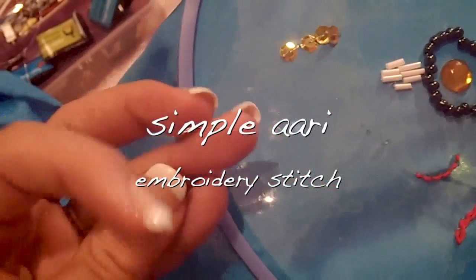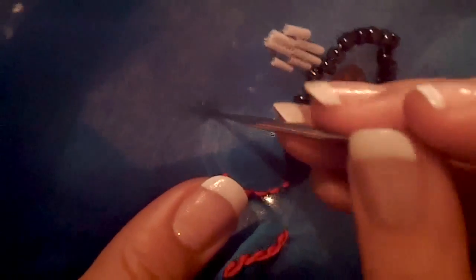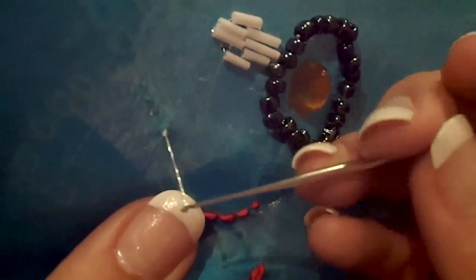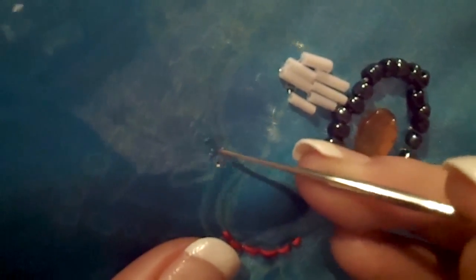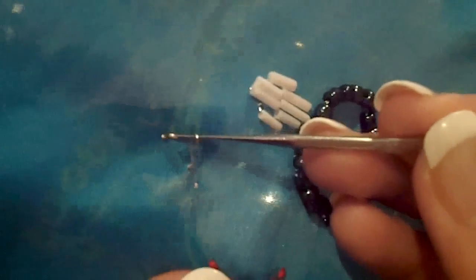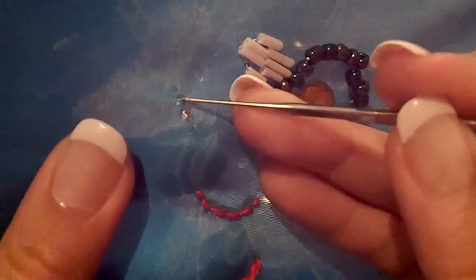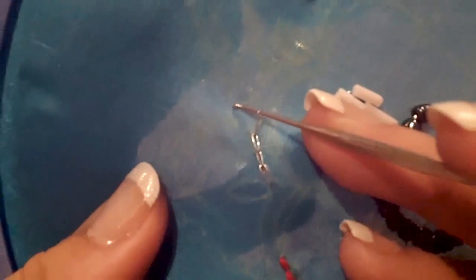Now I will show you how to make a simple embroidery stitch using the crochet hook. Take your floss under your fabric, use the crochet hook number 12, and take your thread through. Cross the hook again and take the thread again, passing it across your first chain. Repeat the process and as you can see, it's very easy and it looks so beautiful.